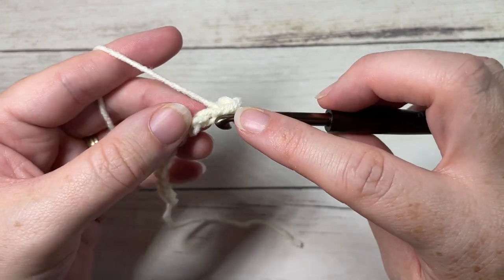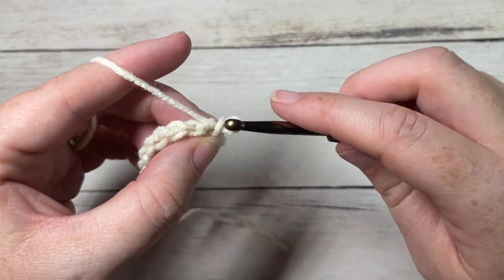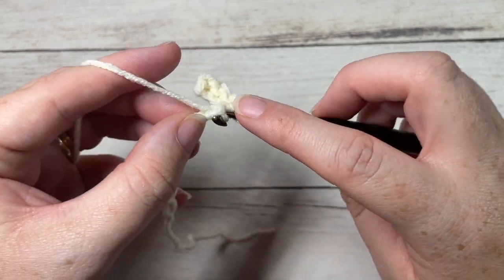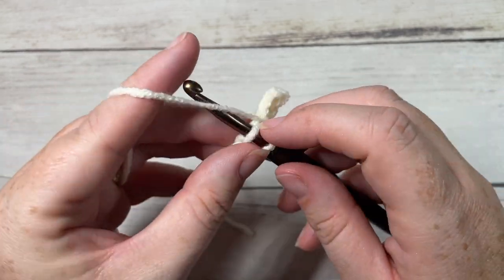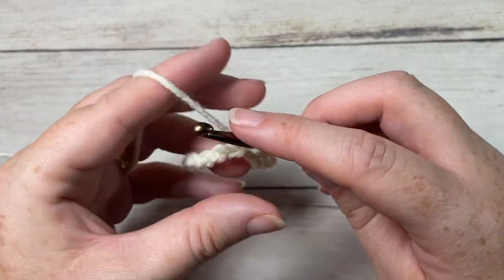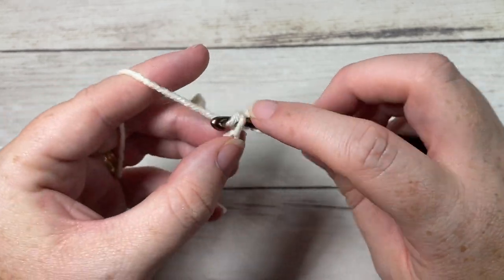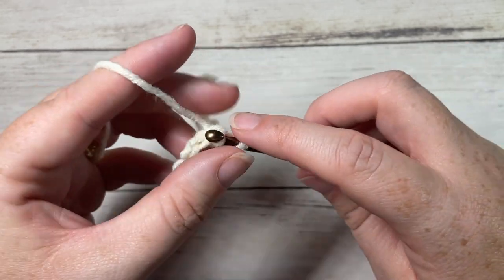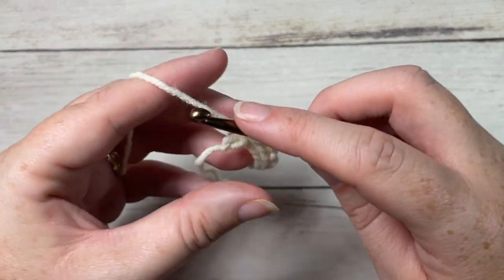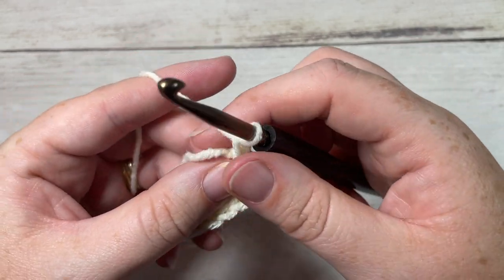Slip stitch into each stitch all the way across. If you're not a fan of working a slip stitch brim, you're welcome to use single crochet or half double crochet instead. You'll have a total of 12 stitches at the end of row one. At the end of row one, chain one and turn your work.